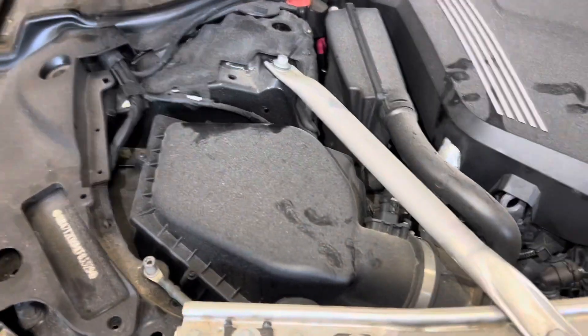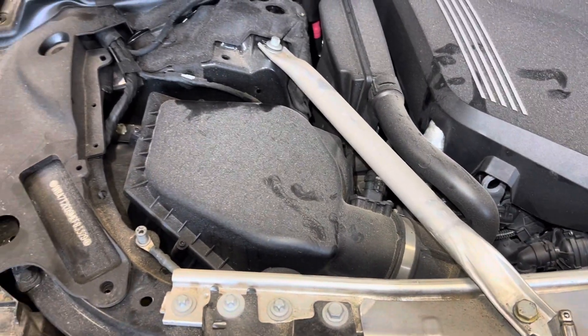Good morning YouTube. This is how you change an air filter on the 750 2021.